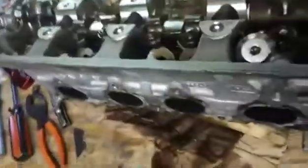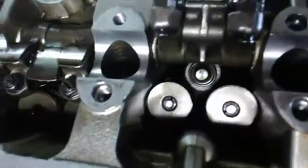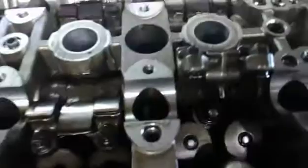All right, so it's day two out here in the garage. Finally got them in there — they were a pain in the ass but I got it. Two down, 14 more to go.